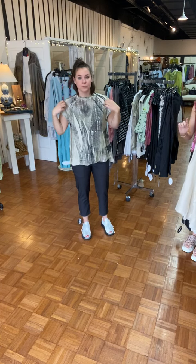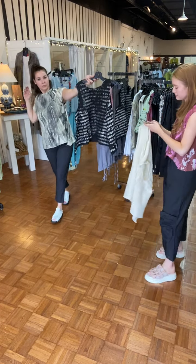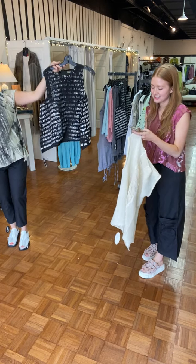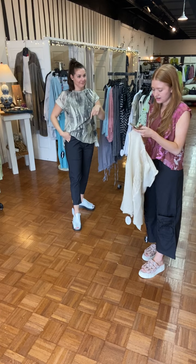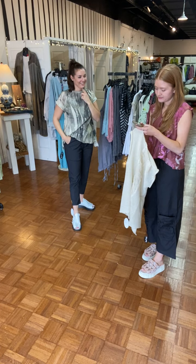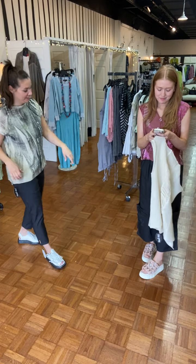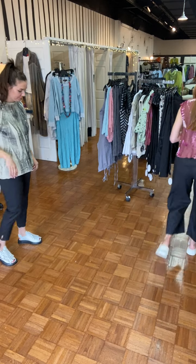This one is $368, your tank is $219, your pants are $311, and my pants are $288. So cute — there's those.